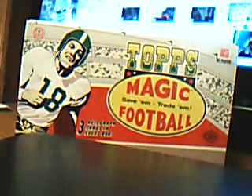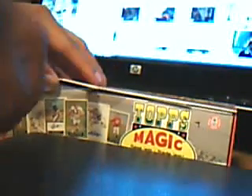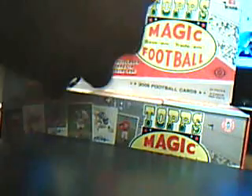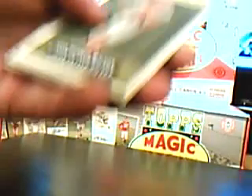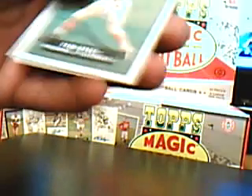What's up guys, PJH here. Brand new 2009 Topps Magic Football — three autographs per box, 24 packs. I'm going to try to do this as fast as I can. There are a lot of parallels and stuff, and every player in this set is in their college uniform.